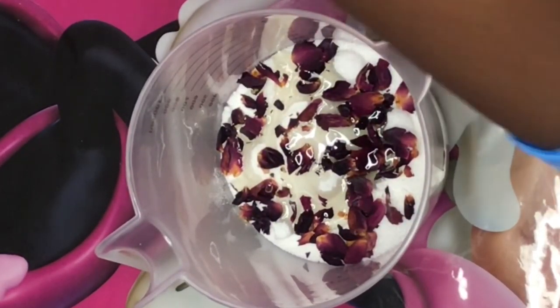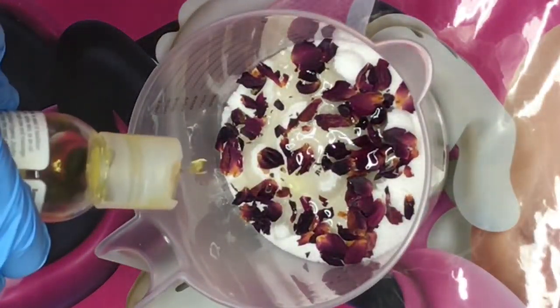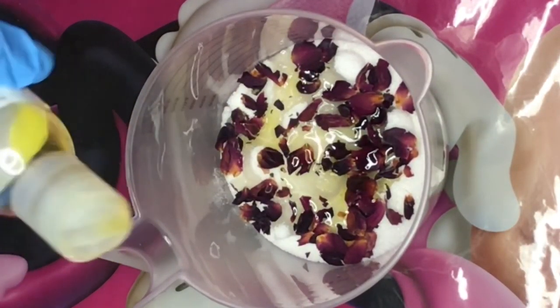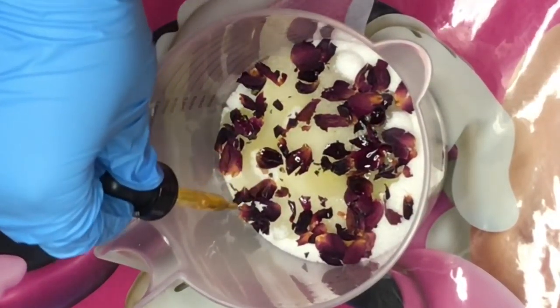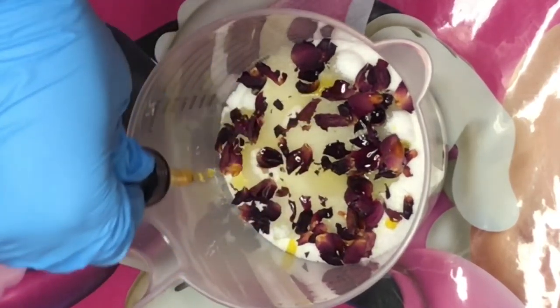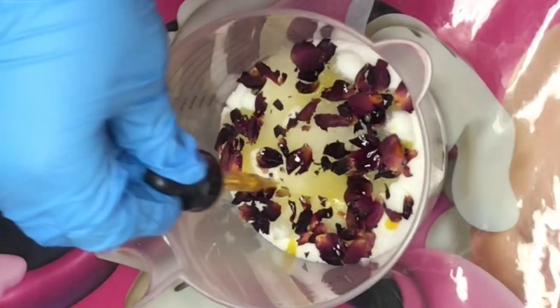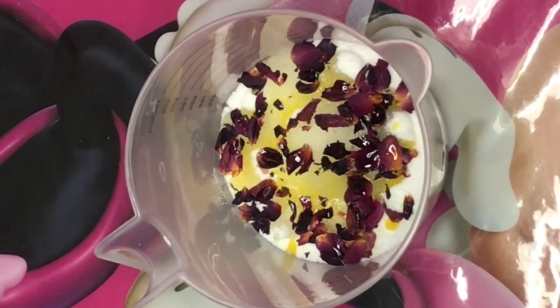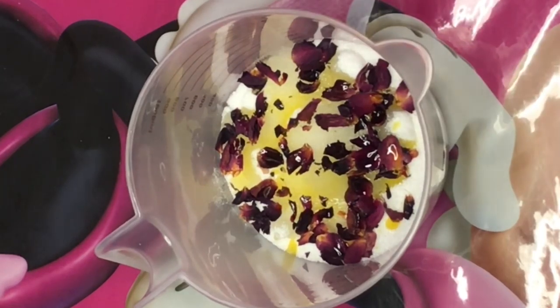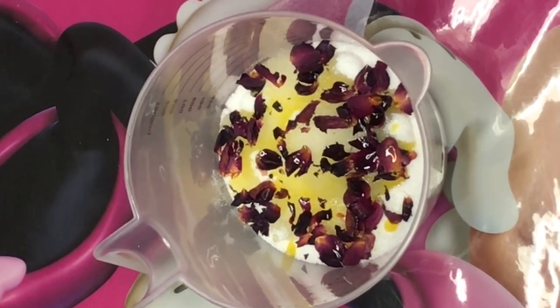This Vitamin E oil contains almond oil, apricot oil, and more. By the way, I also added a little bit of jojoba oil because jojoba oil is amazing for the skin. I am now adding a couple drops of the rose hip oil. Next, we're going to mix everything together — make sure everything is well mixed because we don't want any dry sugar in there.